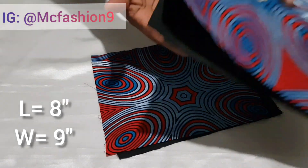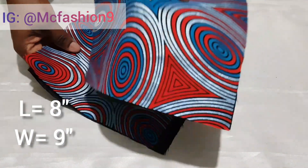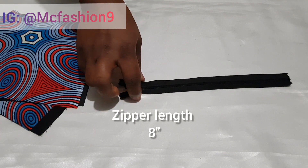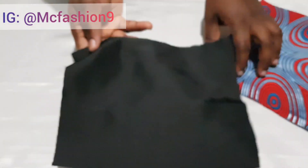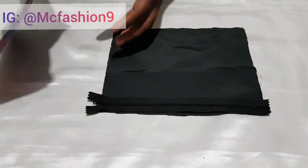I've cut out two pieces of fabric and two pieces of lining. The measurement is length eight inches and width nine inches. I've got my zipper — it's eight inches — and then this other little fabric piece is ten inches long and one to one and a half inches wide.